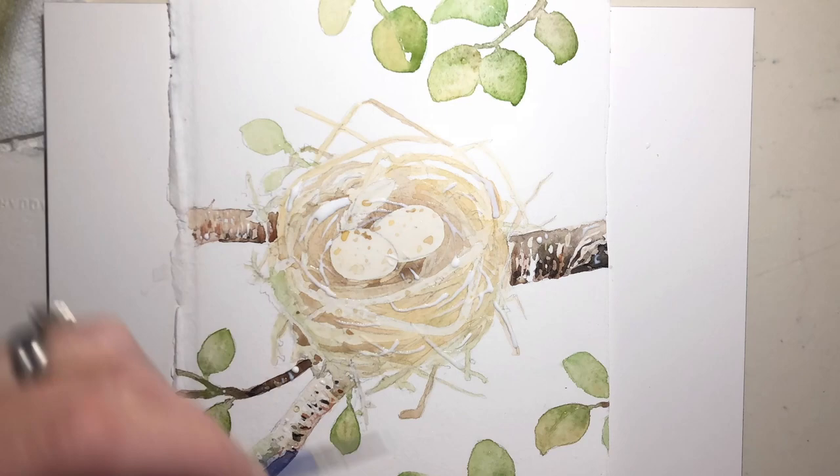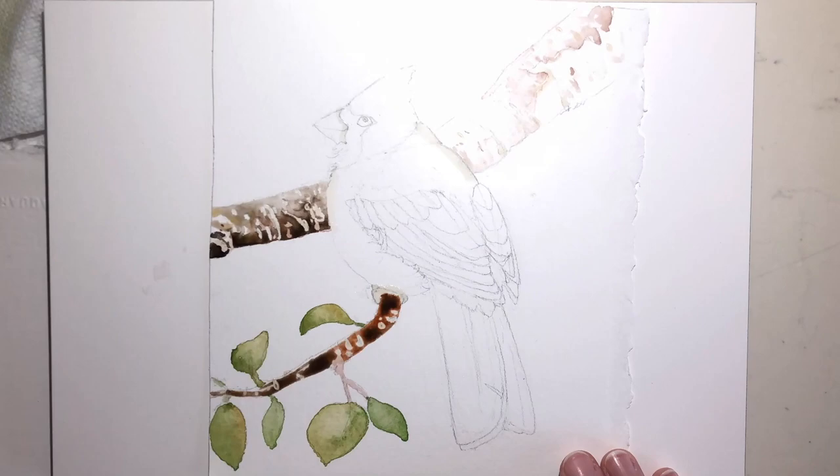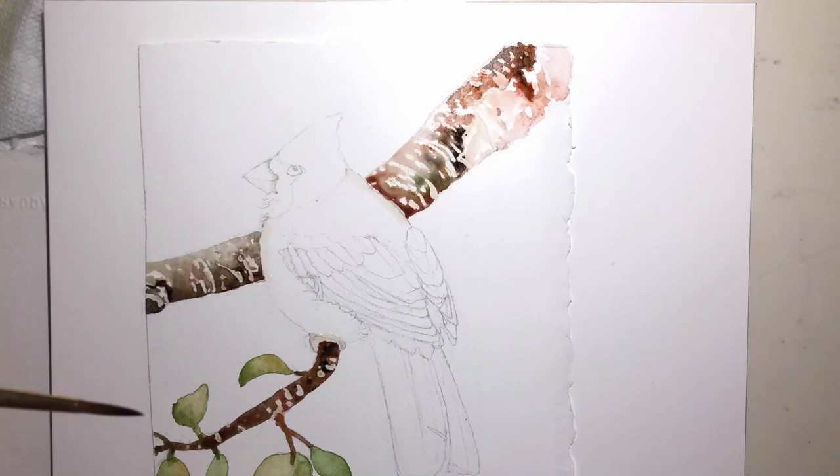So in this video, you get to see how I work up three paintings at the same time. You can see how after I drew all three — and by the way, that is the hardest part of my watercolor paintings — the design. These designs are completely made up out of my head based off of things I've painted in the past.